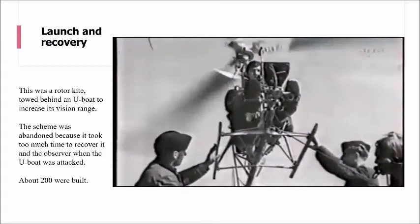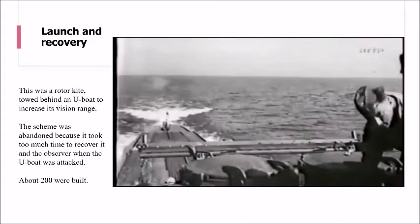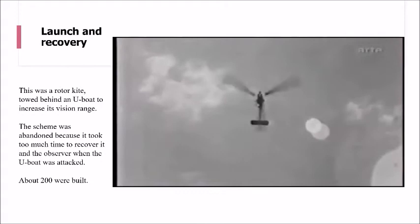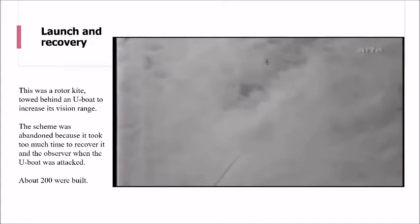And here we go - here's the launch. And there it goes up, and as you can see it soon gets up to quite a height. Once the reports have been made, the gyro kite can be pulled back in.